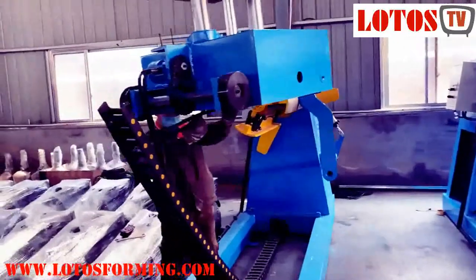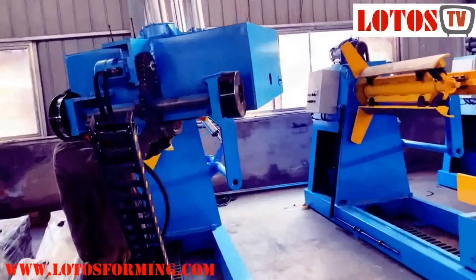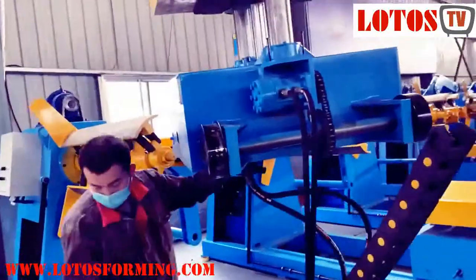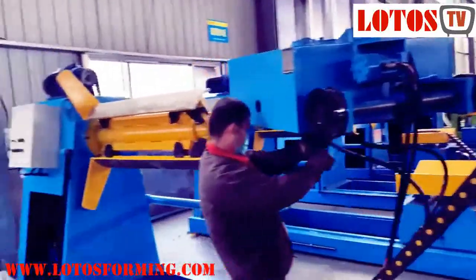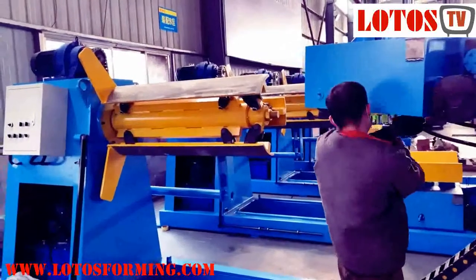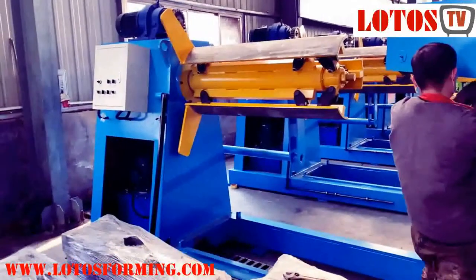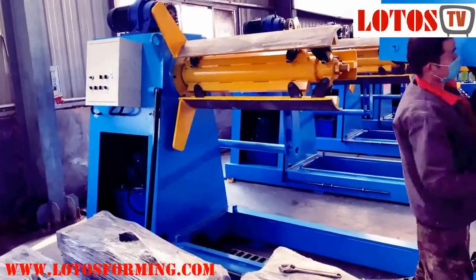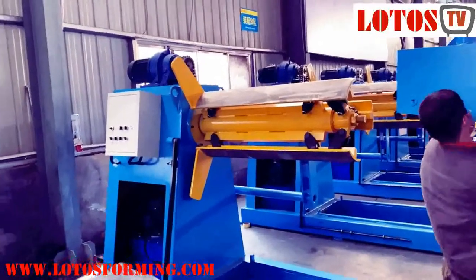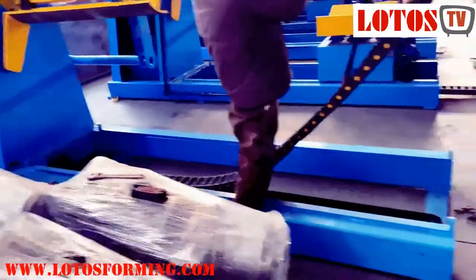This coil car installation has a hydraulic pipe. This coil car is almost 6-ton capacity. You can see the decoiler here — the decoiler width is 1000. The height is up to your requirement and the machine capacity. We can make different heights. It is motorized with an electrical cabinet.